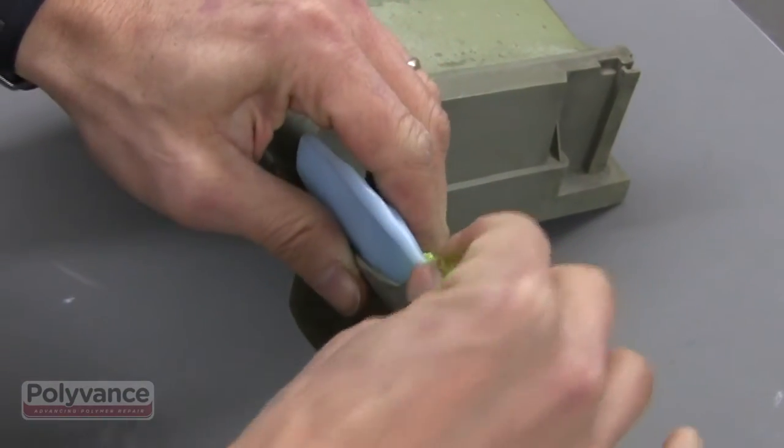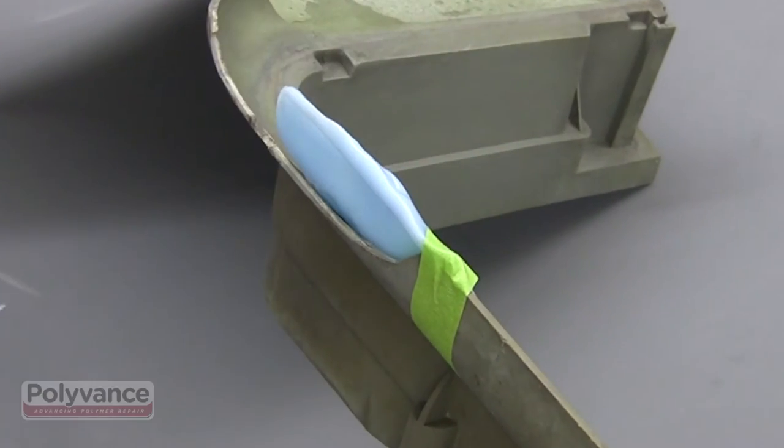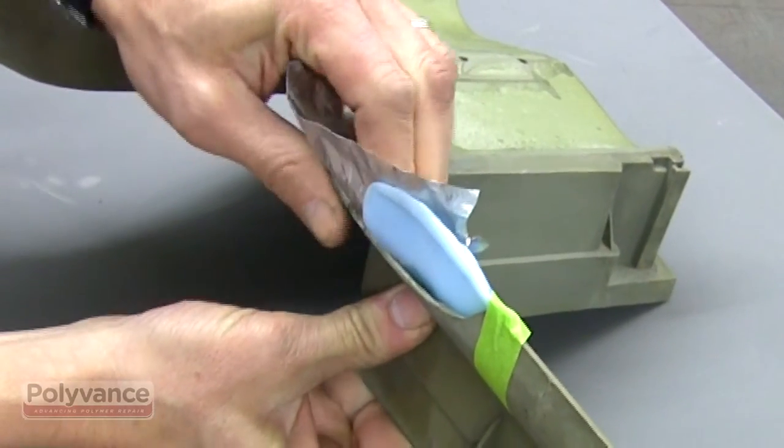Tape the molding bar into place. This particular piece has a curve and we didn't have a curved section to make a pattern with, so we used aluminum tape to create a pattern for the curved part.